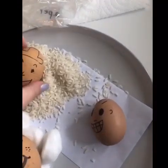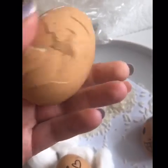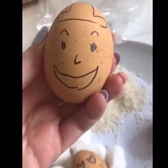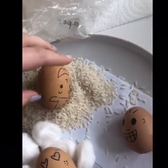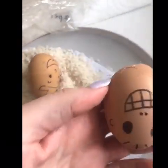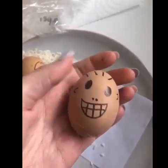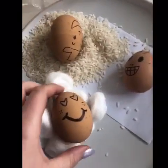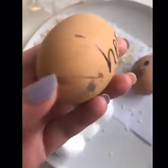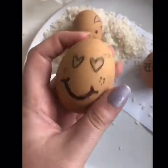Let's look at the rice first - lots of cracks on that egg, around the front and the back. Then we've got the paper - a few cracks, and around the back there's lots of cracks there, but not as many as the rice. And then finally we've got the cotton wool. Not a single crack at all!